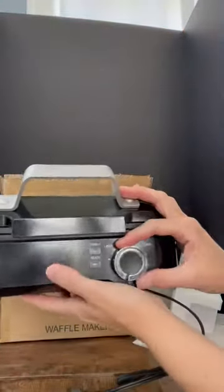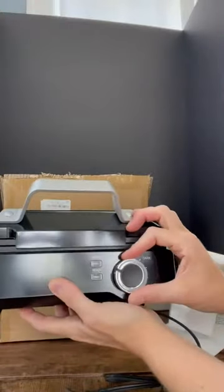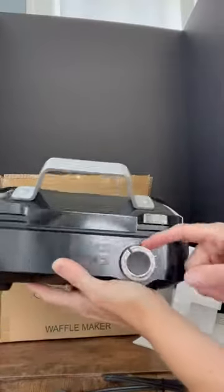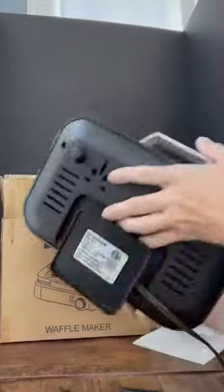It's also got an adjustment for how light or dark you like your waffles — all the way around to dark. So just like toast, you get to pick how you want it to look; it's not just one setting. That was another selling point for me.